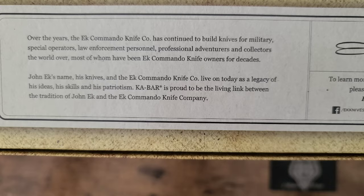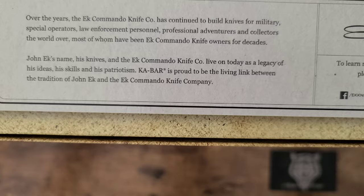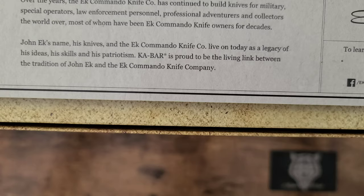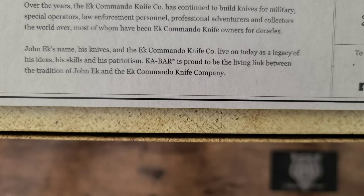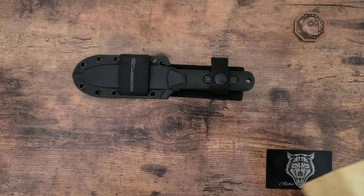John EK's name, his knives, and the EK Commando Knife Co. live on today as a legacy of his ideas, his skills, and his patriotism. Ka-Bar is proud to be the living link between the tradition of John EK and the EK Commando knife company. It's great that they put all that on the box — gives you a nice little backstory. They're obviously very proud of this knife.